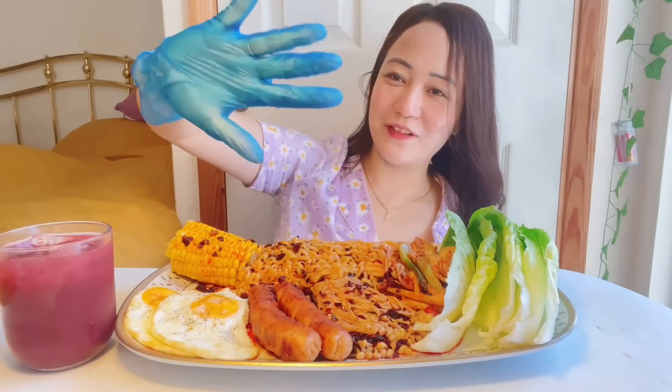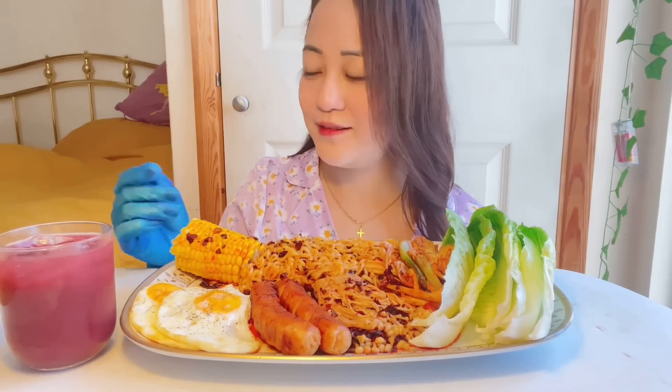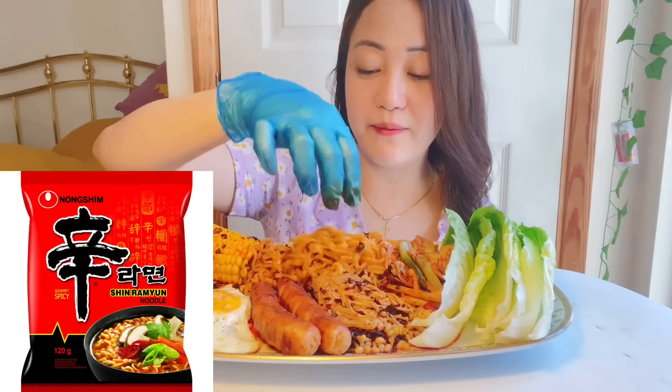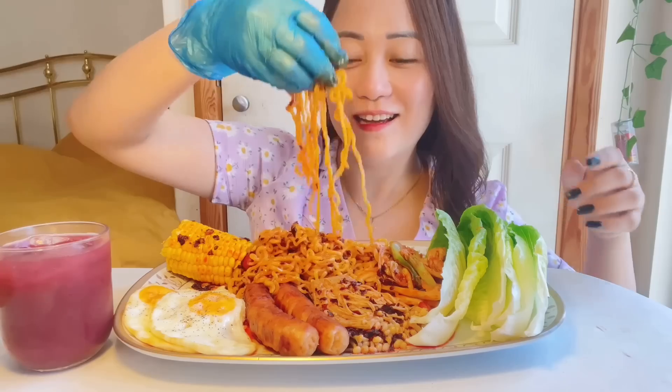I don't want to eat with a fork or chopstick because there's no fun in that, so I'm gonna use this — it's a food glove and I've washed it properly. This glove was given to me by my housemate Matija, and she got it from her workplace. Anyways guys, let's get started — let me first pray. So guys, this is shin ramen kimchi noodles and as you can see I have added some chili oil in it. Let's get started!